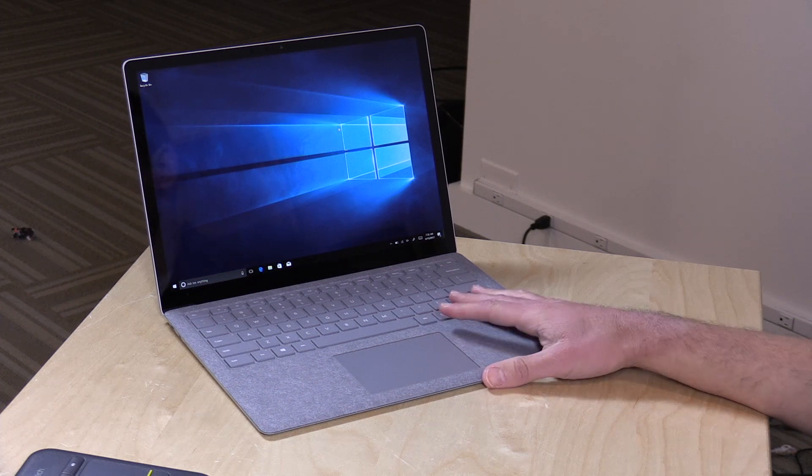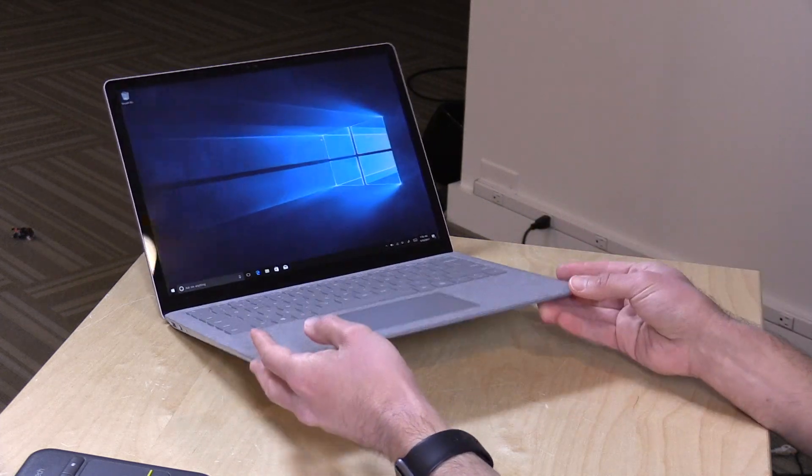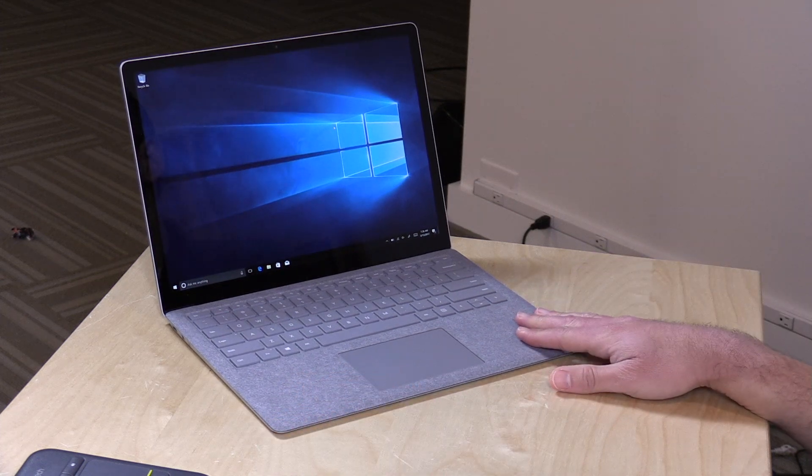Hey everybody, it's Lon Seidman, and we're taking a look today at the new Surface Laptop from Microsoft. This is their latest foray into hardware. This is kind of their low-end device in the product line. It starts at $1,000, and it runs the new Windows 10 S, which is very restrictive. I'll show you some of those restrictions here in just a second.